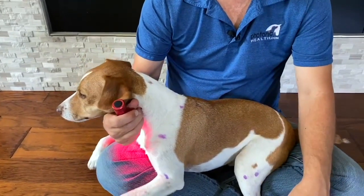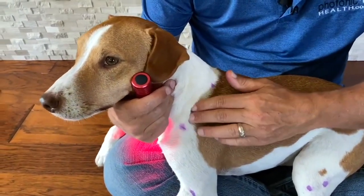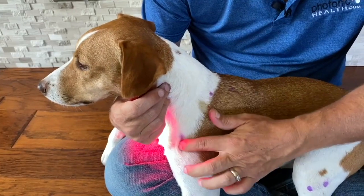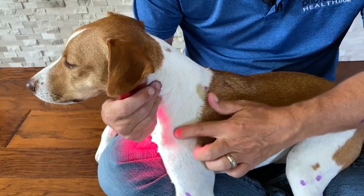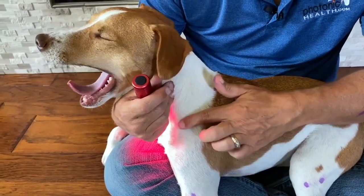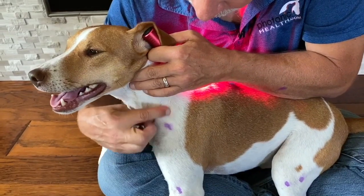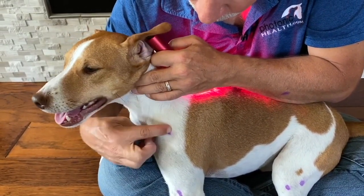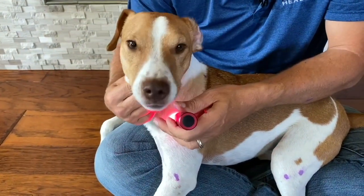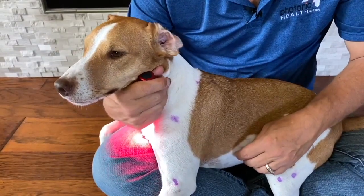Moving down, we're going to find Large Intestine 16. What you need to feel for is the front of the scapula. Feel for what's like a little pencil, roll forward, and you're going to find a notch in the lower part of the scapula before it gets to the humerus bone. In that notch you'll find Large Intestine 16. Another way to find it is to run your fingers down each side of the neck muscle — your finger just falls into a hole — and you'll find Large Intestine 16.